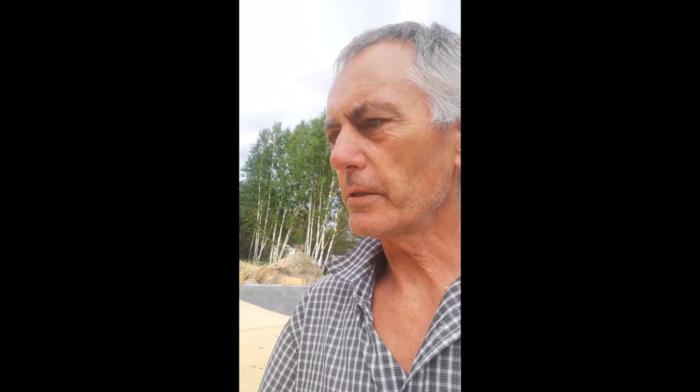One thing I forgot to mention in the flooring video: I glued down all the sheets of plywood using the large tubes of glue provided for that. On top of each floor joist I put a bead of glue, which eliminates — or at least reduces — any squeaking, because as wood ages it shrinks and moves around a bit.